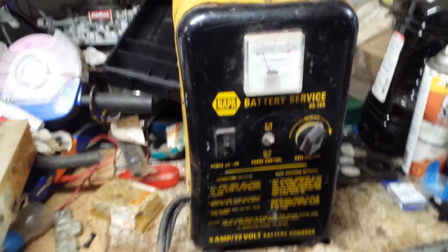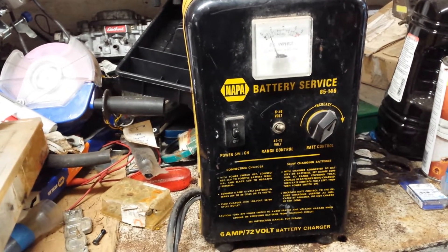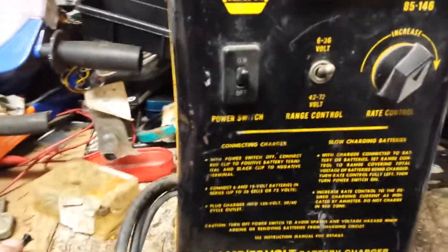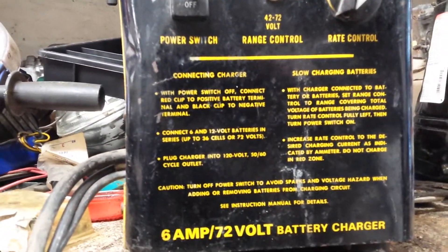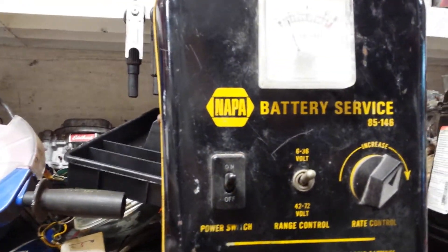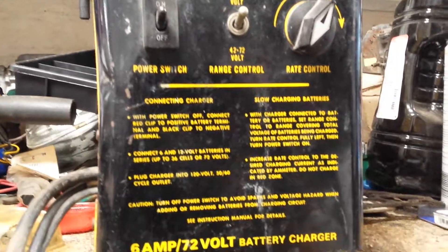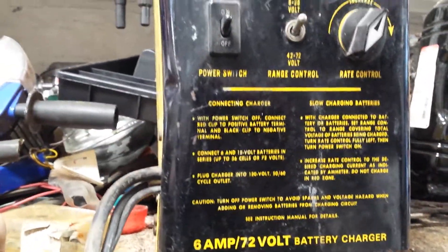I'll show you some video on my old school battery charger. I'm just testing it out right now. I have a feeling it's for forklifts. I'm not sure.